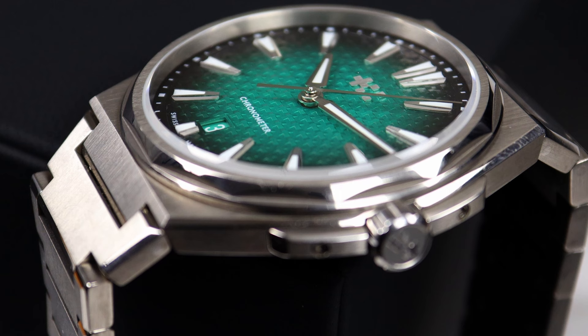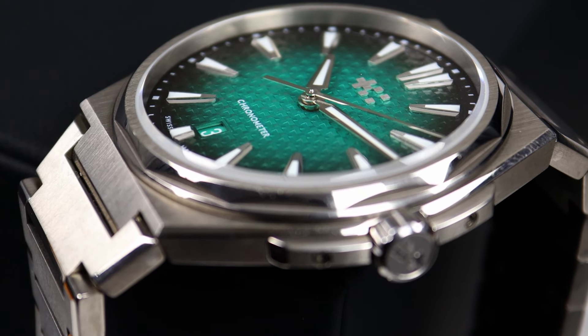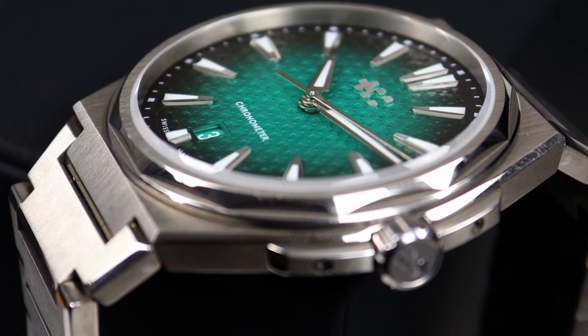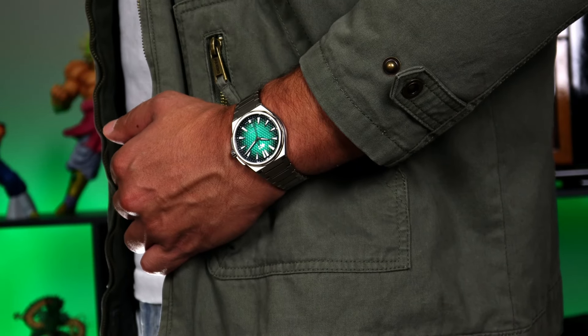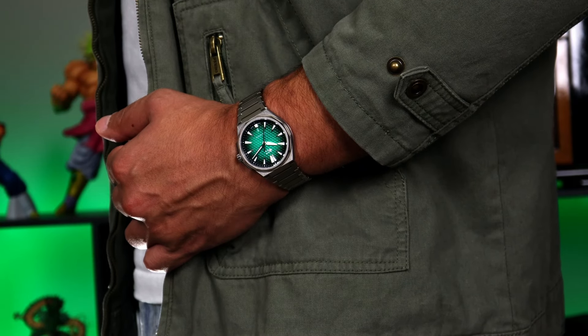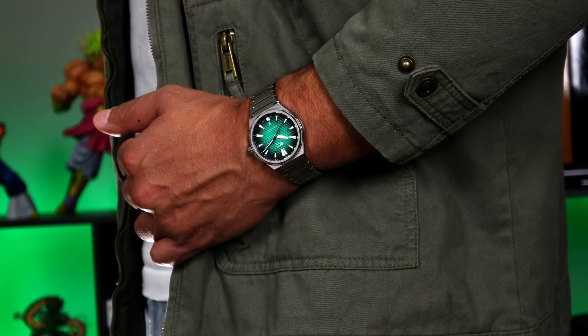Another negative is that you might not be a fan of the intricate dial texture. If you wanted something simpler, like the PRX quartz models, you're not going to find that here. And the last negative is that the watch is made out of titanium. I know I praised it for being lightweight, but titanium is a softer metal. With it being a 100-meter sports watch, you're probably going to be doing more activities while wearing it, so you may put a few more scratches and dings in this watch than you would with stainless steel.